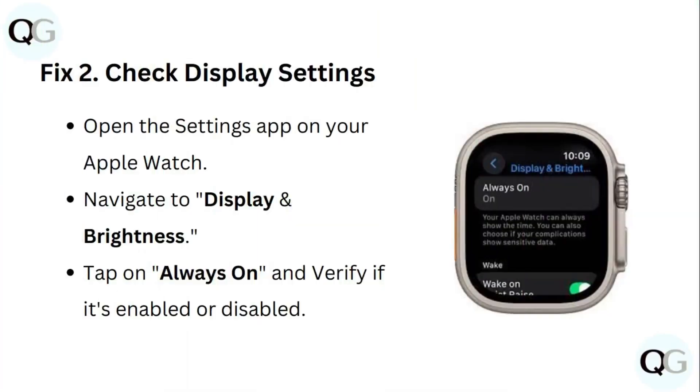Fix 2: Check display settings. Open the settings app on your Apple Watch, navigate to display and brightness, tap on always on, and verify if it's enabled or disabled.